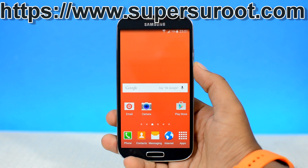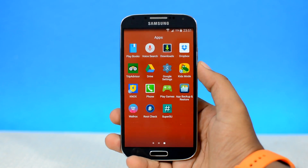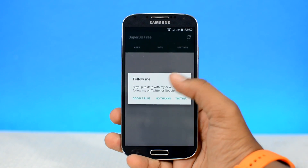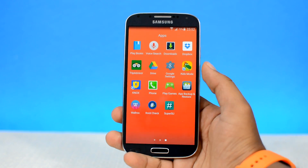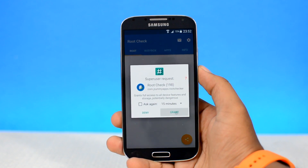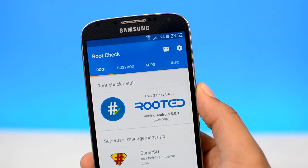If you had followed the instructions correctly and if the supersu.zip file was flashed properly, you will see a new app in the list which is the SuperSU app, which means your device just got rooted. Let's go ahead and open it up. As you can see we have no binary update error, which means this process was a big success. Let's go ahead and confirm that by running the root check app. Grant the root permissions. And as you can see, my Samsung Galaxy S4 just got rooted.